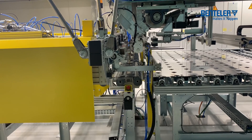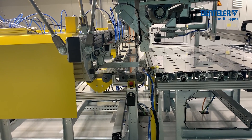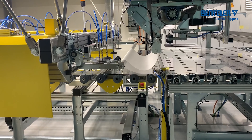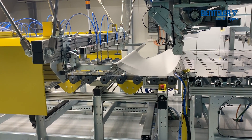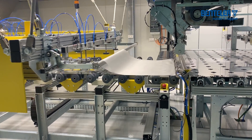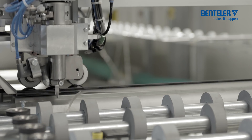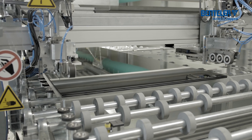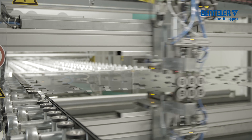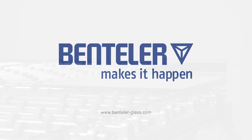The Bentler laminating lines are also a successful development of the solution provider family and have already been successfully used hundreds of times by our customers. All laminating lines are configured to customer specifications and are optimally adapted to the respective requirements. This means fast and efficient work with minimum handling effort and maximum product quality.